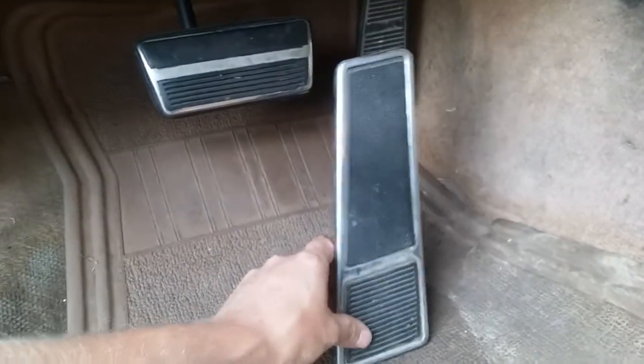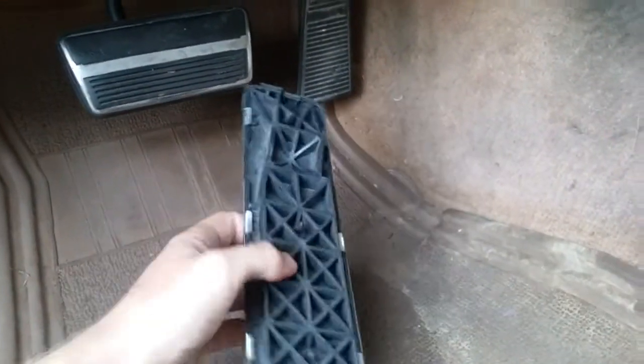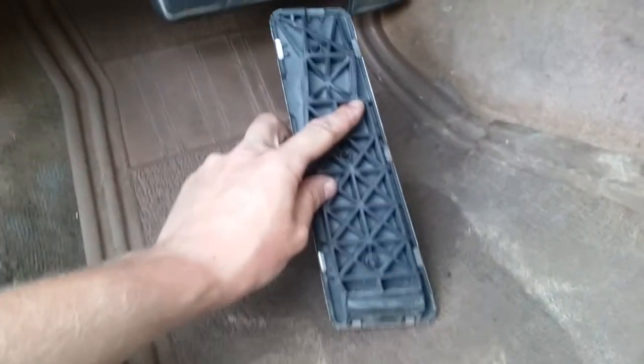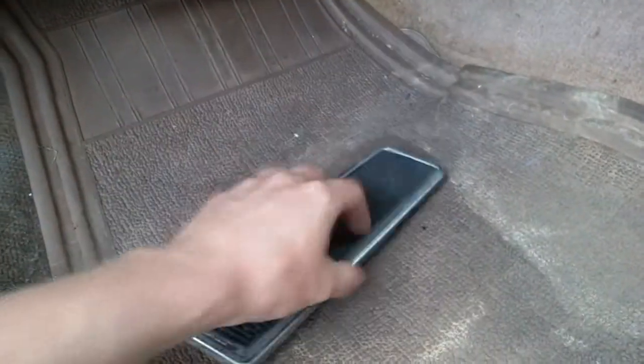And there you have it — no more dorky two-by-four pedal. You can see how high up this thing mounts; there's no need for that. Hopefully that helps somebody.